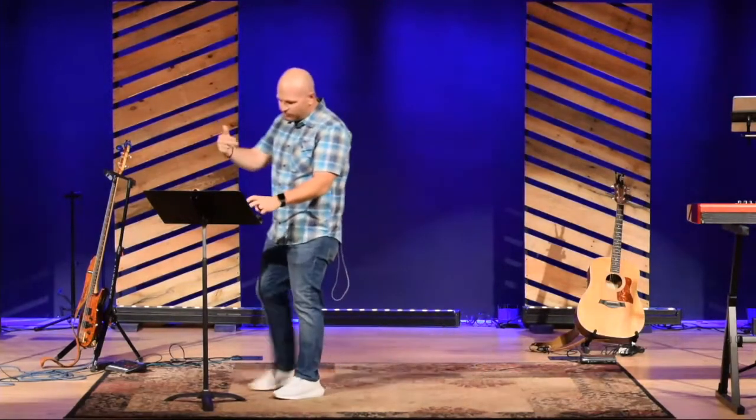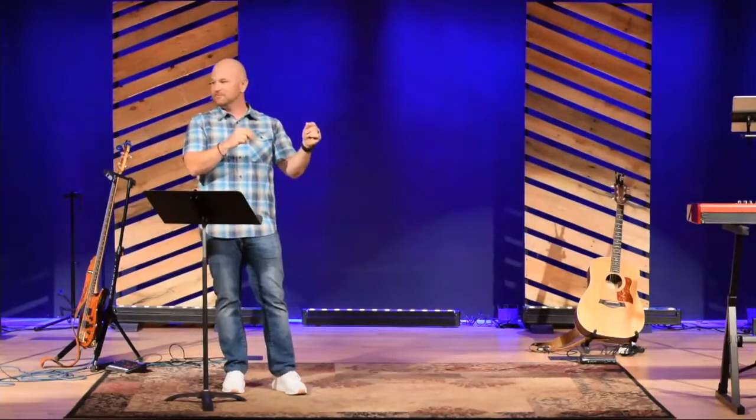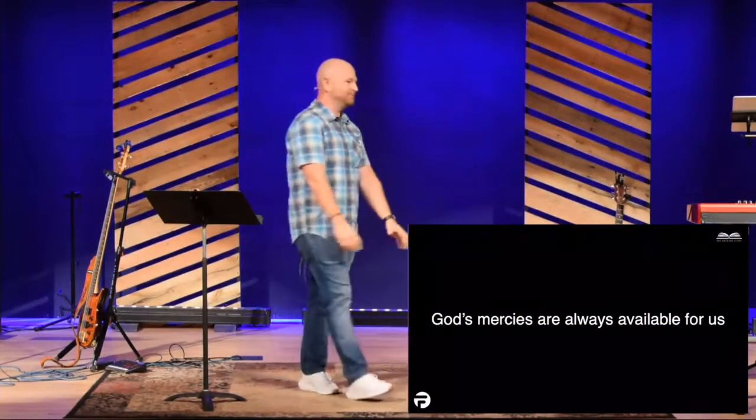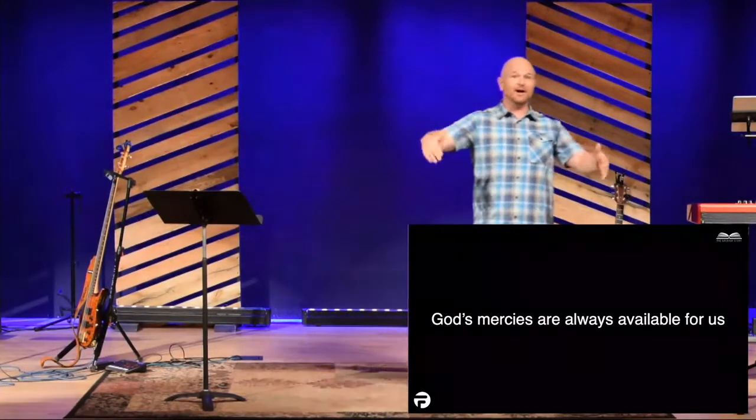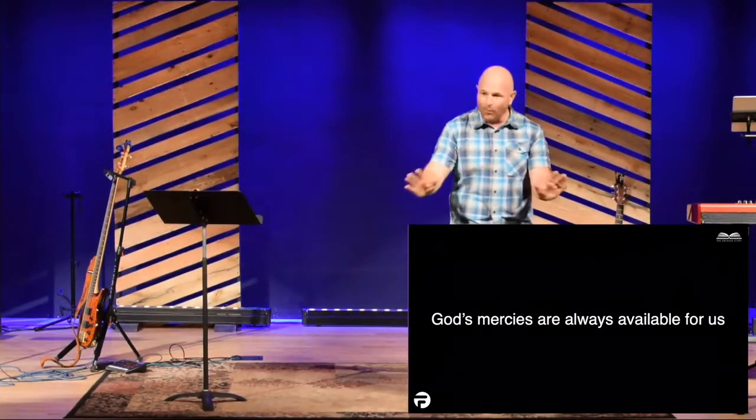God says all sin is going to be paid for. And here's the reality: all sin will be paid for, either in eternity in hell or on the cross of Jesus. We need it on the cross of Jesus. And this beautiful reality is this: God's mercies are always new. Guys, no matter what you've been through, no matter how many challenges you've had in your life, God's mercies are always new.